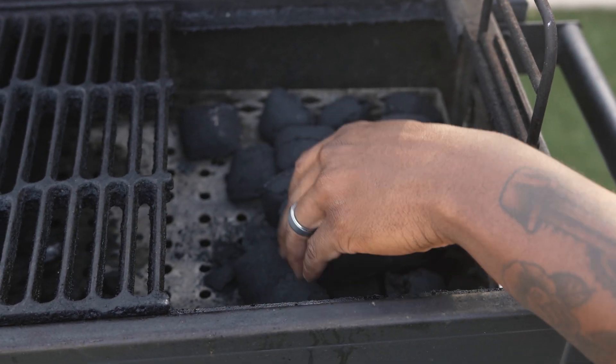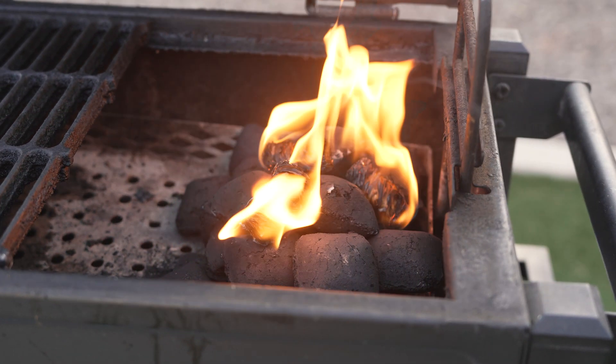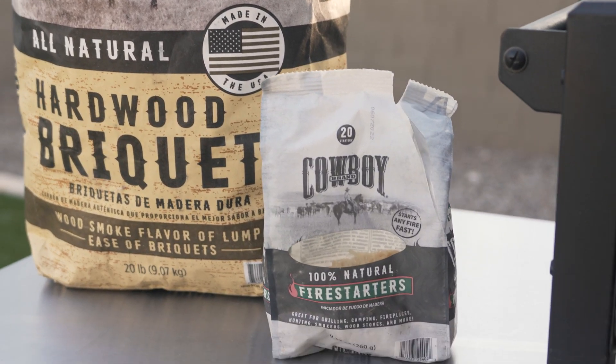We got our natural all-hardwood briquettes here. You don't have to worry about using lighter fluid and imparting bitter tastes on your food — this stuff is all natural. Fire is ready to go in about 15 minutes.